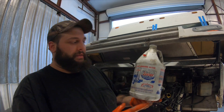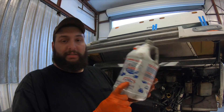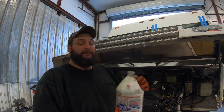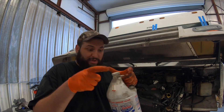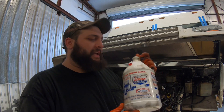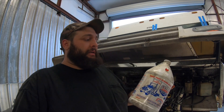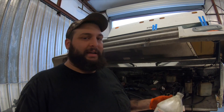Something else I like to add to my engine oil on these higher-mileage trucks is Lucas Heavy Duty Oil Stabilizer. It helps stop dry starts, which is the number one cause of damage to diesel engines — especially in cold weather, where everything is shrunk down a bit and it's really hard on the rings. This stuff is kind of like molasses, so you want to add it first. I usually add about six ounces — just follow the instructions.